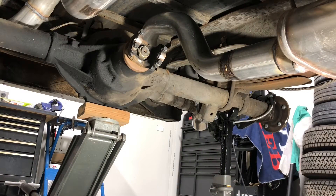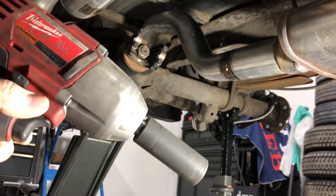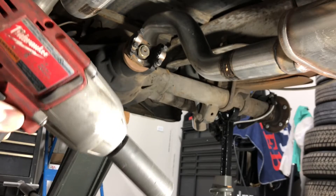I think that's either an inch and an eighth or an inch and a quarter. Got my Milwaukee here — 18-volt impact. We'll see if that's going to work.